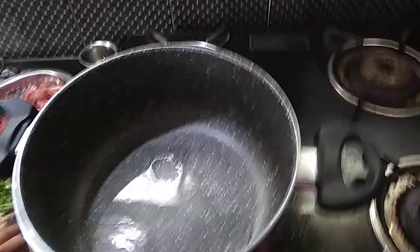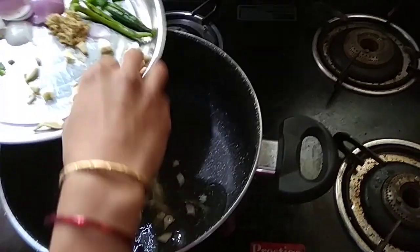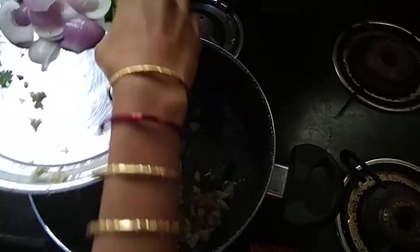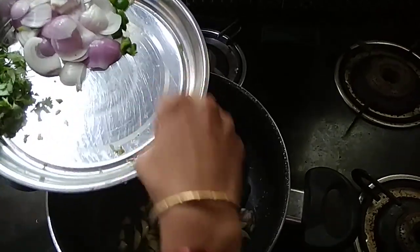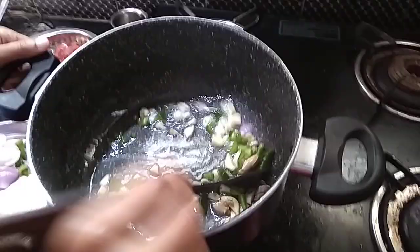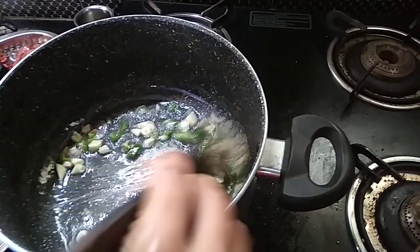Put the garlic in the oil. We add garlic chicken, allum, parchment, green onions, and add lime. Mix it with garlic chicken.